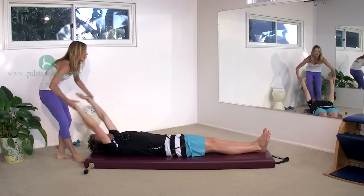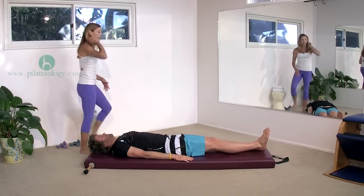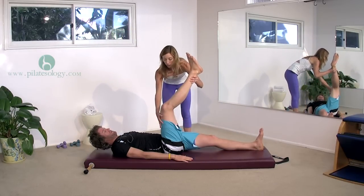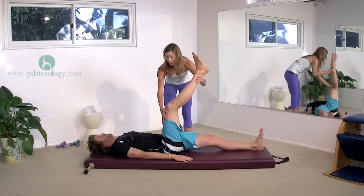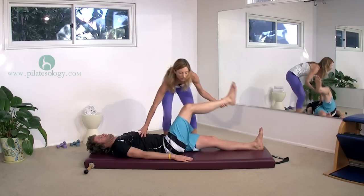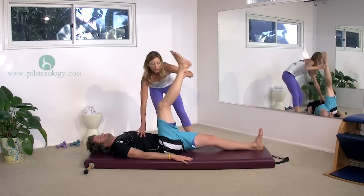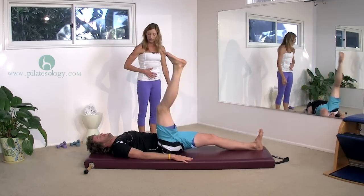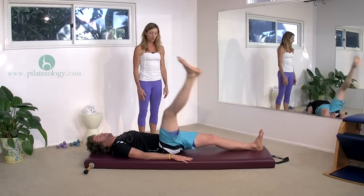Bring your arms by your sides and take your right leg up to the ceiling. I'm going to make your knee point off towards your right shoulder a little bit. Keep it a little bit bent if you need. Pull everything in and circle it across, around, and up. Across, around, and up — this is warming up the hip joint, connecting it to your center.